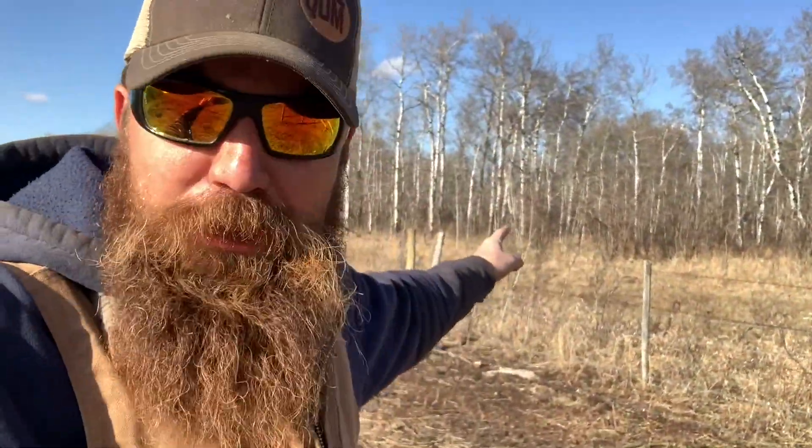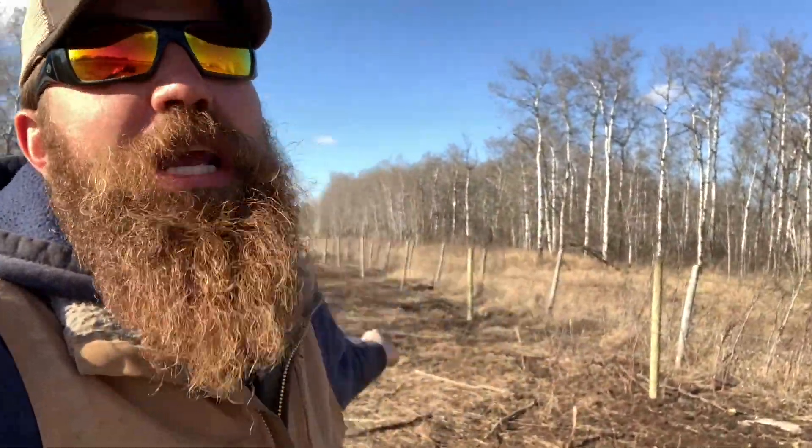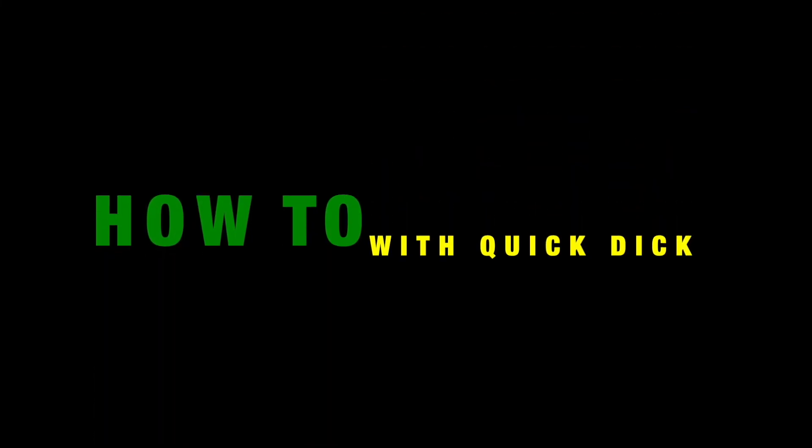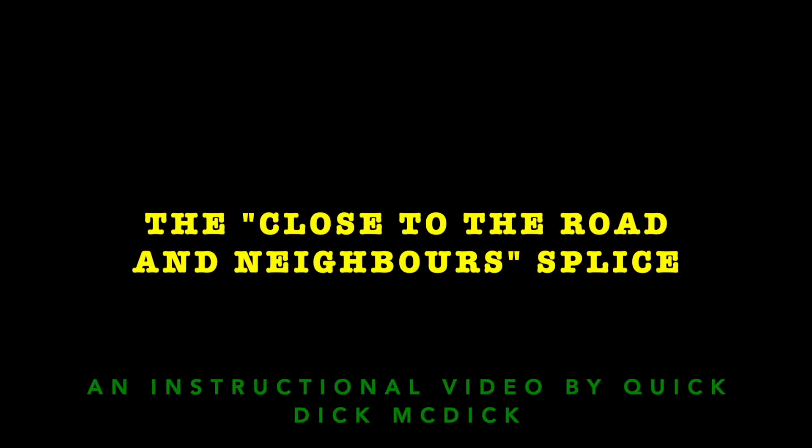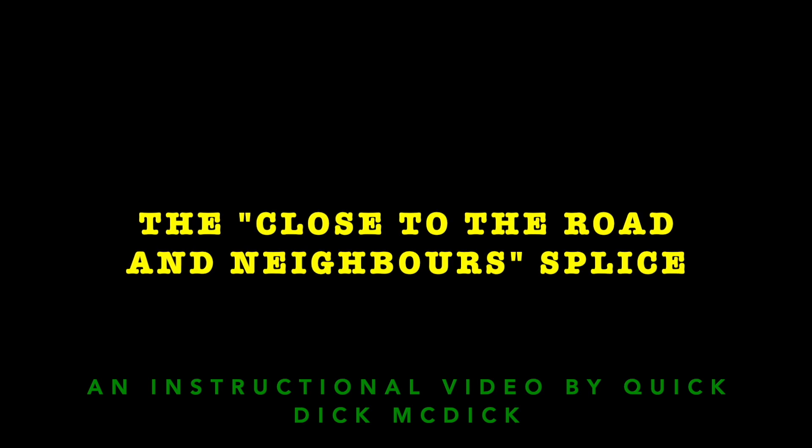But there's one very important splice you must use if you're building a fence near the road where the community can see it, or if you're building next to your neighbor's place and they have to look at your splice when they're checking their fence. That's right folks, welcome to another episode of How To, where Quick Dick McDick shows you how to make a fencing splice where people from the road or the neighbors can see it — so you actually have to pretend like you give a shit.